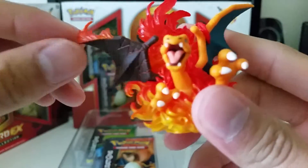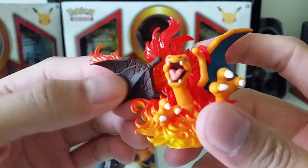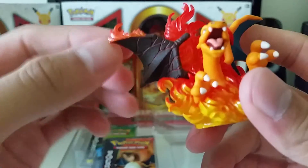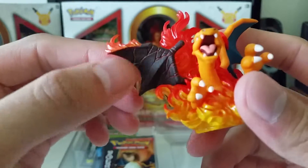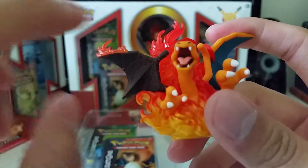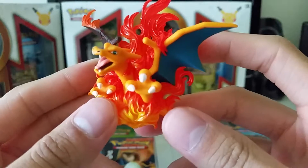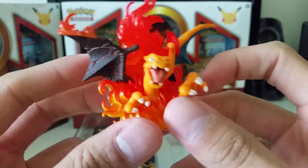If you guys know Digimon, it kind of reminds me of WarGreymon — with those fossilized wings, it really reminds me of that. But nonetheless a very nice figure. Let me just give you a 360-degree view of it.